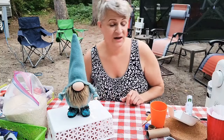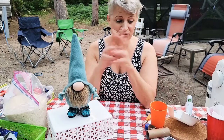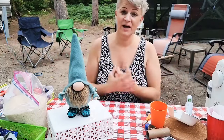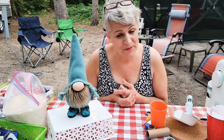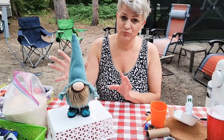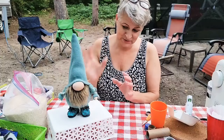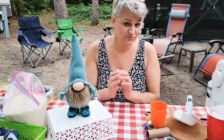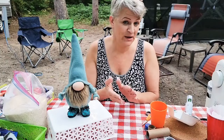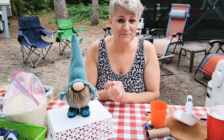I need about eleven or twelve hundred hours of watch time before I become monetized. Thank you guys for joining me on my vacation camping. If you have any questions, want to know what I used, or need measurements — it depends on the size of your gnome — write them in the comments and I will get back to you. I love you guys, thank you for joining me tonight. Bye bye!